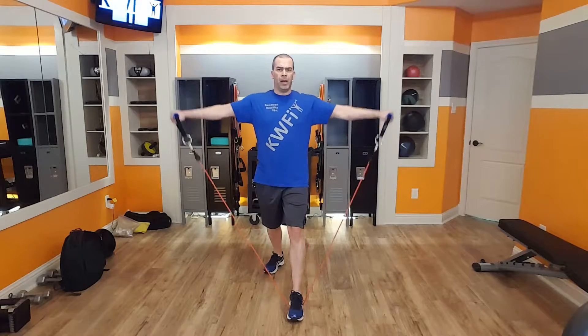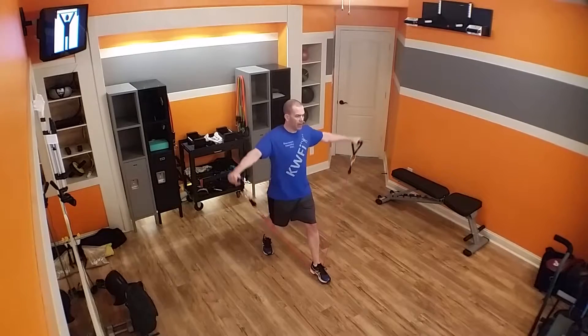I'm just going to raise my arms up to shoulder height, just like that, and then bring it back down again. Come up until your forearms are parallel with the floor, and then back down again. You don't need to go any higher than that.